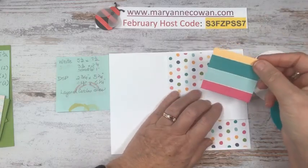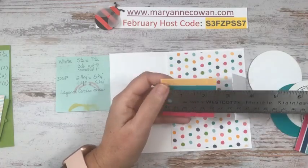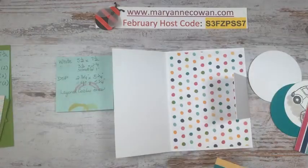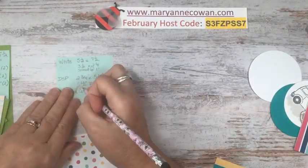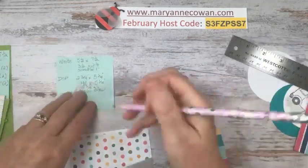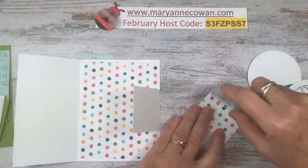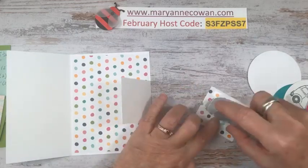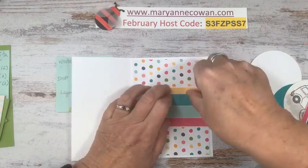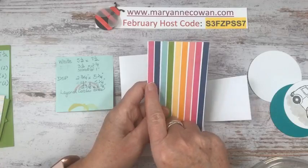This little piece of DSP is two and three eighths by two and an eighth. I forgot to add that one. So let's go ahead and put that on — it's just the opposite side of the polka dots. We've got three kinds of designer series paper here. Then we have this piece which is two and three quarters by five and a quarter.